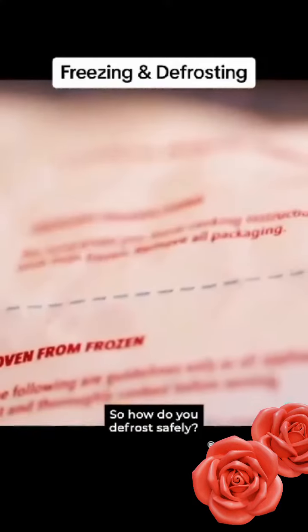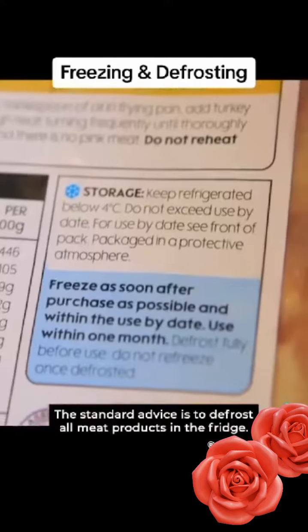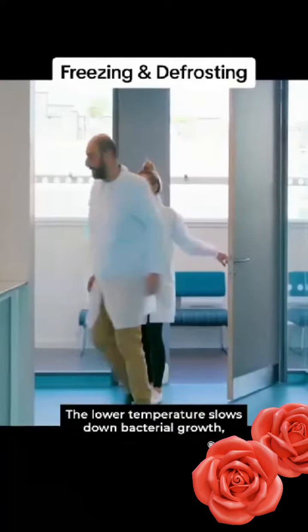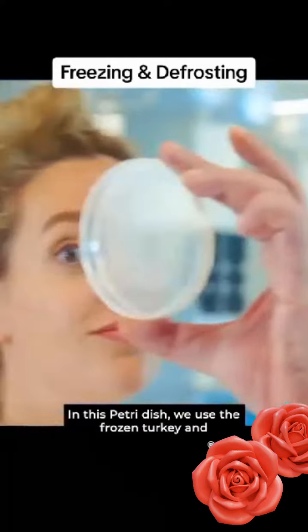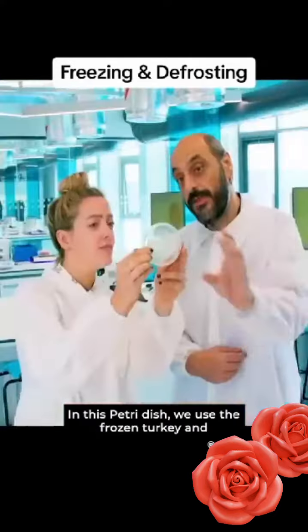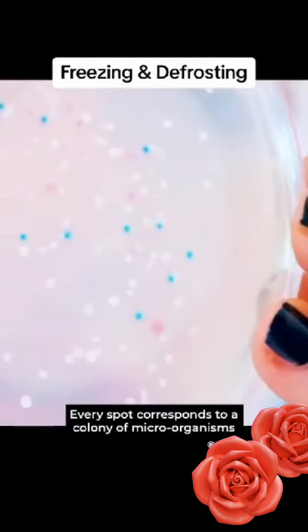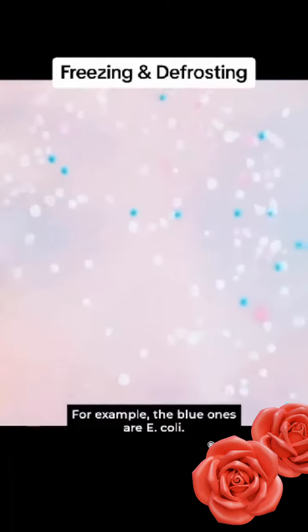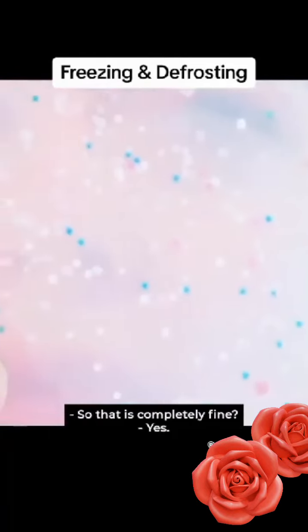So how do you defrost safely? The standard advice is to defrost all meat products in the fridge. The lower temperature slows down bacterial growth, reducing the risk of an upset stomach. In this petri dish, we used the frozen turkey and thawed it in the refrigerator as per instructions on the packaging. Every spot corresponds to a colony of microorganisms having grown. For example, the blue ones are E. coli. Low levels — it is not a problem. So that's completely fine.